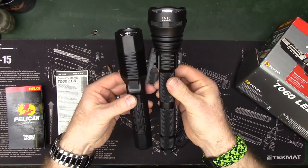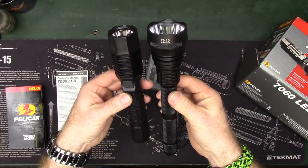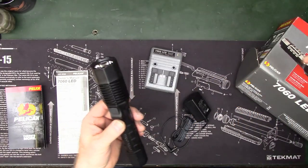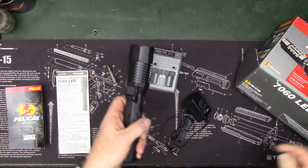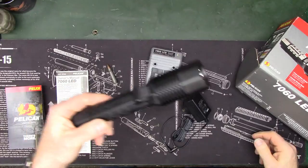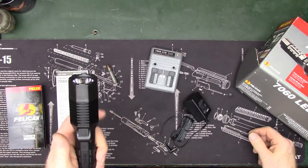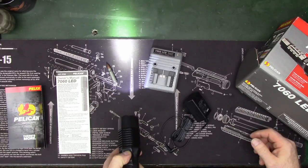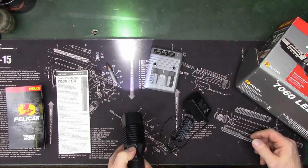One of the largest flashlights I use is the TN 15 here, and you can see size-wise it's pretty much the same — just a tad bit shorter. Now it has four different cycles you can run through. You have high, which is 368 lumens.